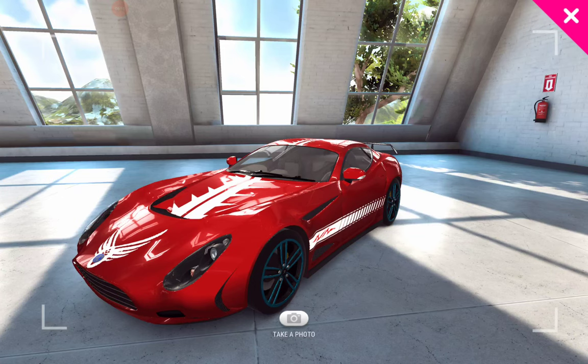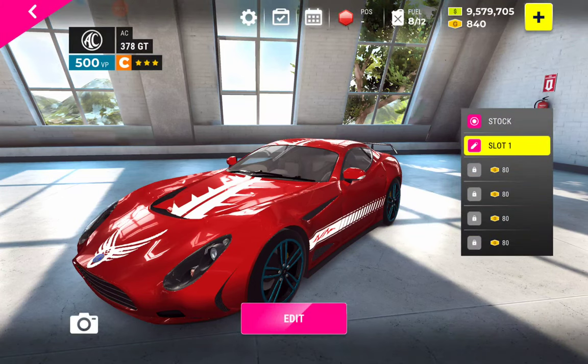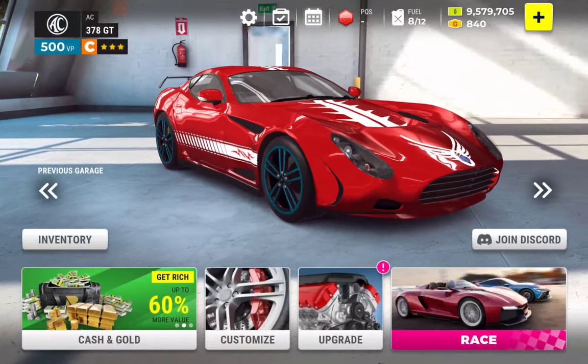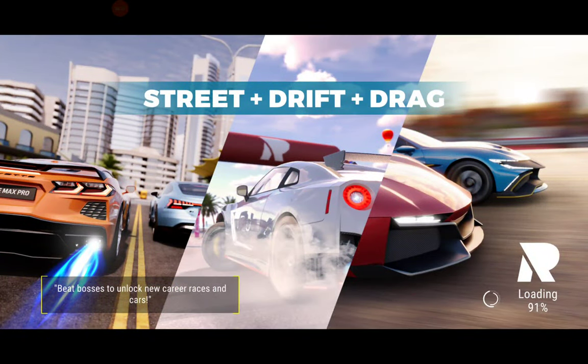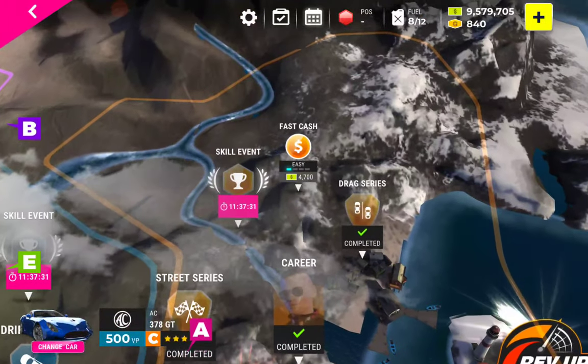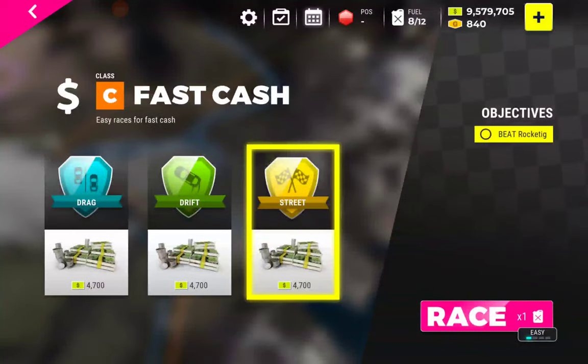So how about we take this car out onto the track — I'll shut up for a bit and you can view it in different lighting conditions. I'm going to be doing some simple racing — three types of fast-cast races, which are pretty much the basic distinguishing types of races available in the game.